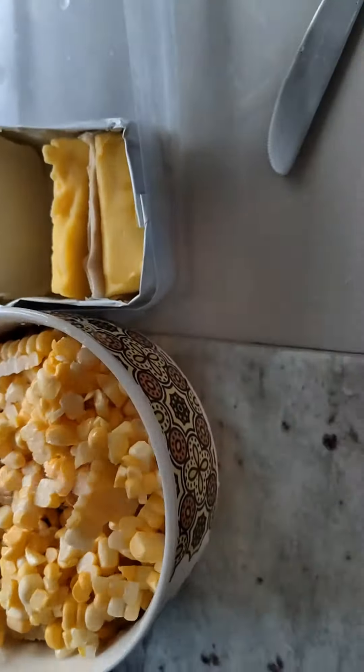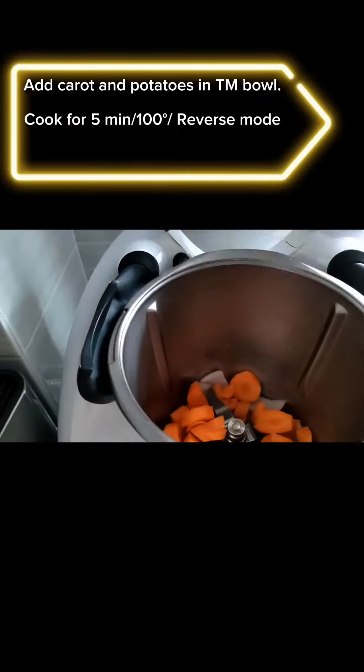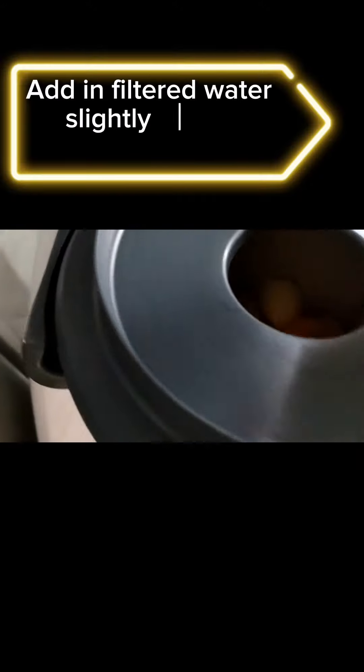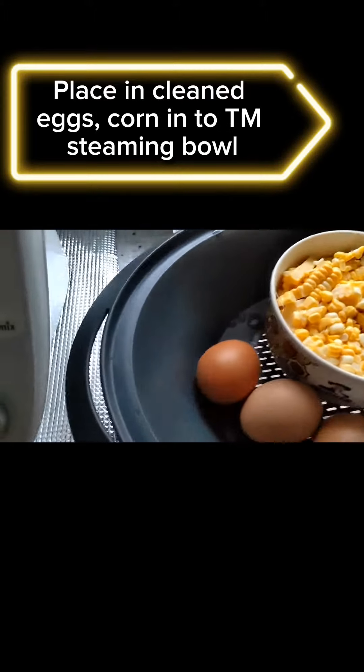Add salt and set aside for steaming with eggs later. Add carrot and potatoes into the TM bowl and cook for 5 minutes at 100° in reverse mode. Add filtered water slightly above the potatoes and carrots, then place the cleaned eggs and corn into the TM steaming bowl.